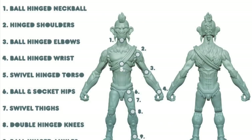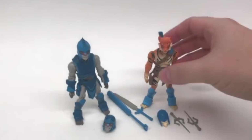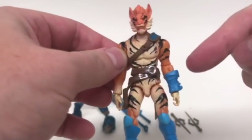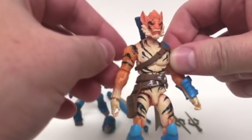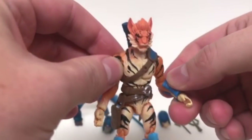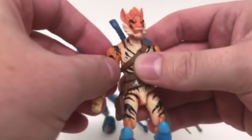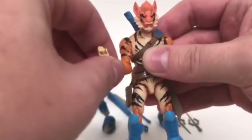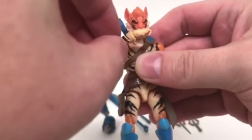As far as articulation goes, they both have 17 points of articulation, which is excellent especially for a four-inch figure. The joints are really nicely hidden — on the end you're really having to look for the joint marks. You have a full ball rotation on the head, 360 on the elbows. You don't have a bicep swivel and you don't have a double-jointed elbow, but these are four-inch figures and you get the right amount of articulation and movement out of them.